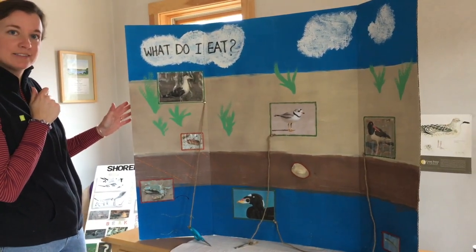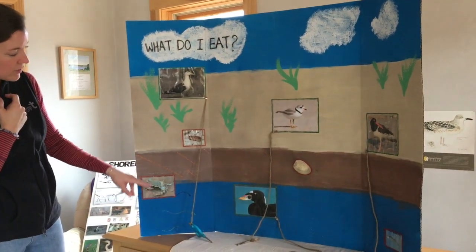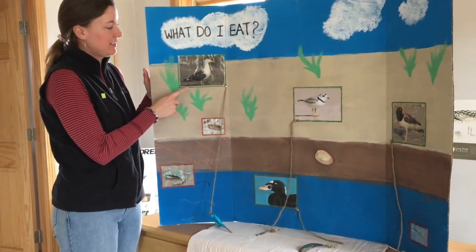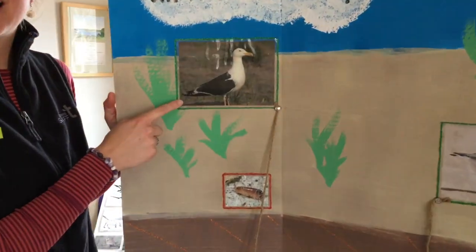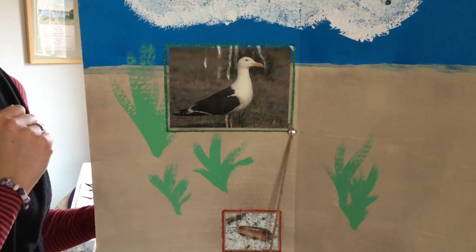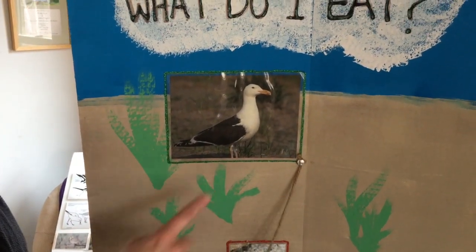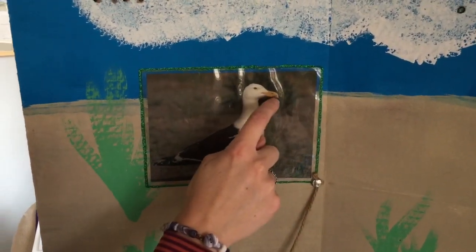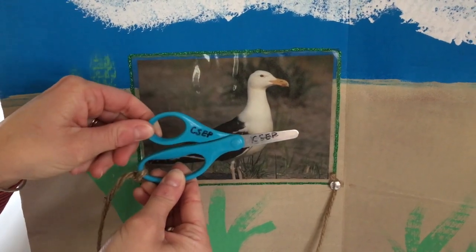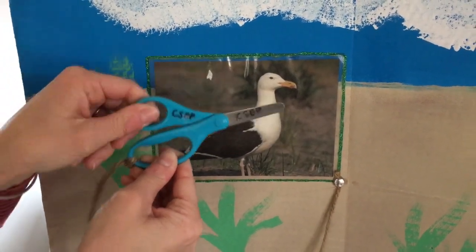If we look at our poster here, you'll see four different birds and four different animals that shorebirds eat. The first bird is the black-backed gull — you've probably seen this gull before when you've been at the beach, and maybe it's stolen a bag of potato chips or some french fries from you, because they are quite the scavengers. These scissors are a great example of that gull's beak — gulls have pretty strong beaks and they're able to crunch into things just like a pair of scissors.